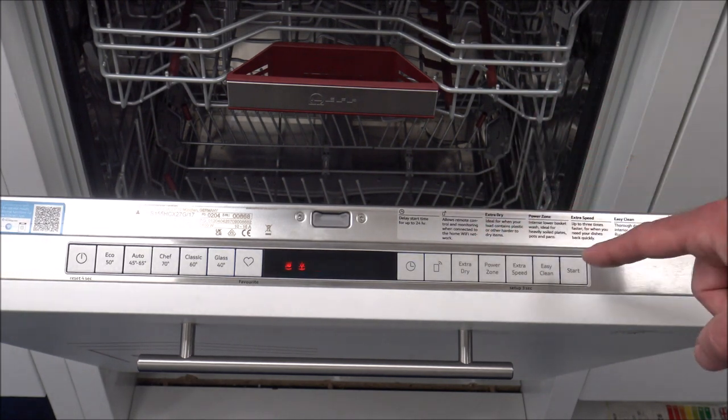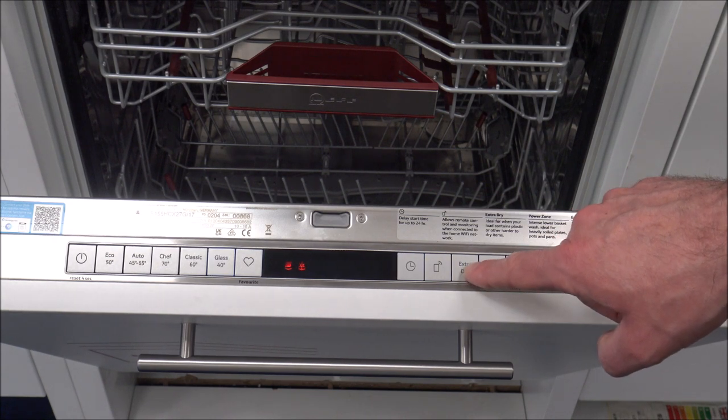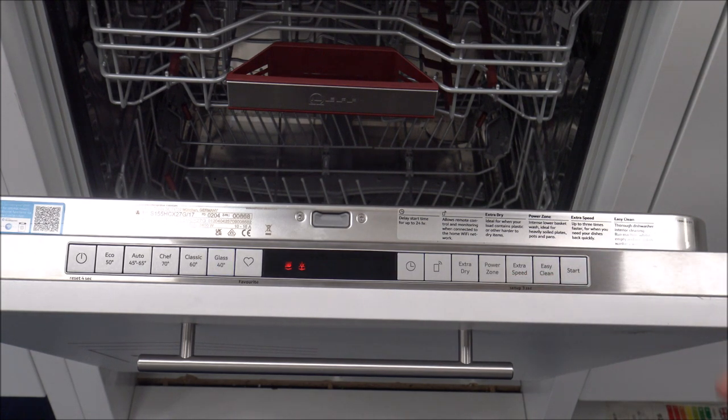Extra Dry - these are good for if you've got things like kids' plates or kids' cups, the plastic ones, which are sometimes really difficult for a dishwasher to get dry. You just press the Extra Dry button and that should hopefully help to get everything a lot drier. Power Zone - this is really for if you've had something like a casserole dish where you've cooked something and it's really baked on. The Power Zone is one location in the bottom basket - you just press that and it really helps to get those items clean.